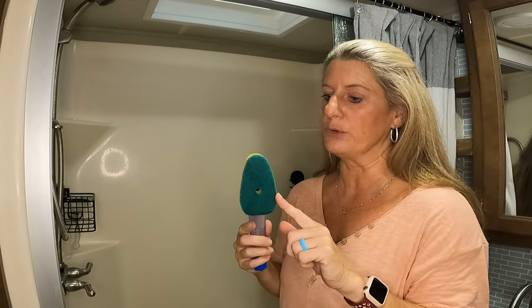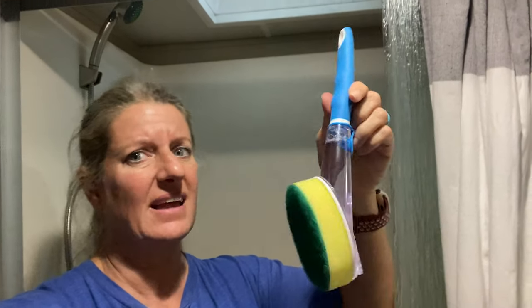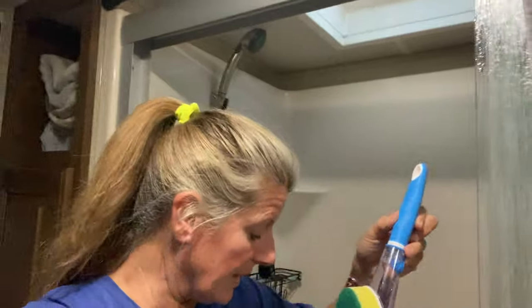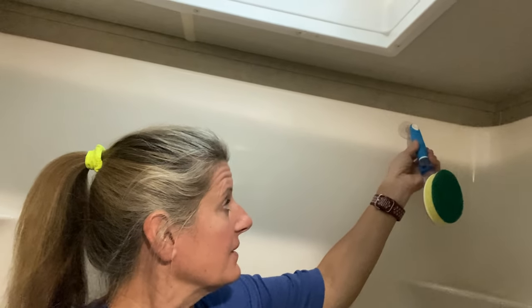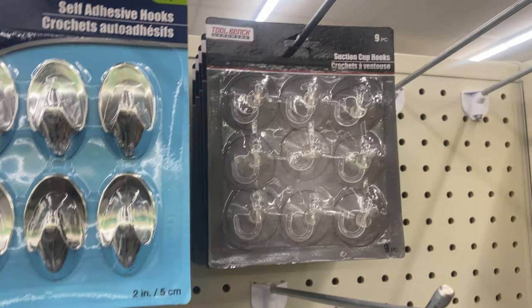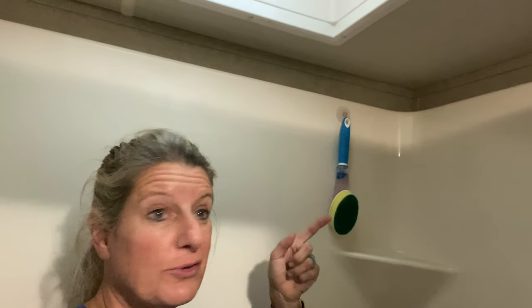I went back to the same Dollar Tree I had just visited looking for these, and I found it. This is what the Dollar Tree version looks like, and I like it better because it actually has a hole. You can buy a little suction cup hanger and hang it in there, and then use it when you need it.